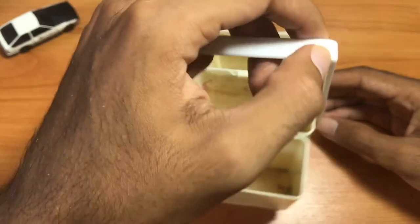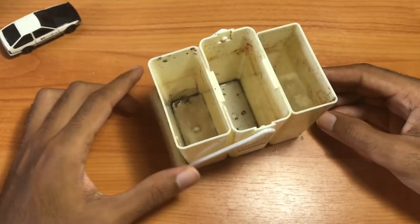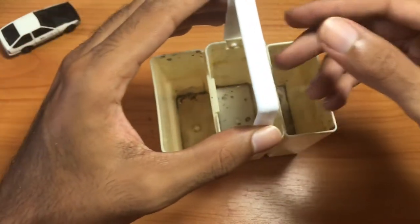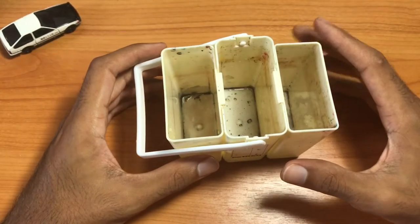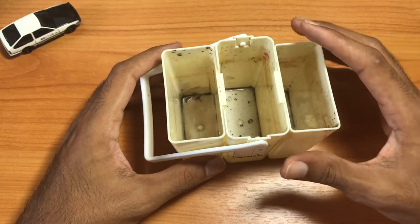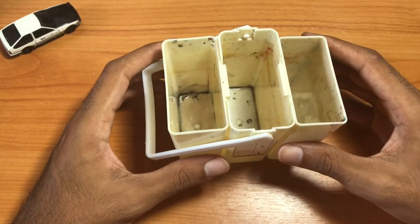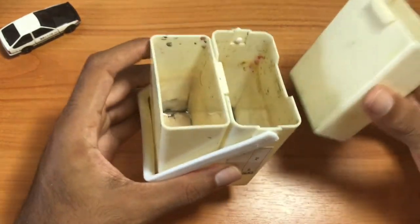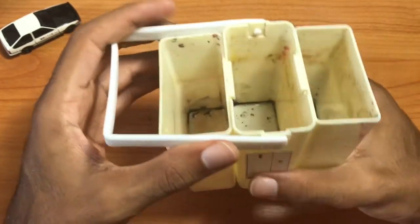The handle — I mean, it's nice. It's like carrying a little bucket, but the handle is useful because without it, when you pick this thing up with water inside, you run the chance of the inner containers sliding off the center container.